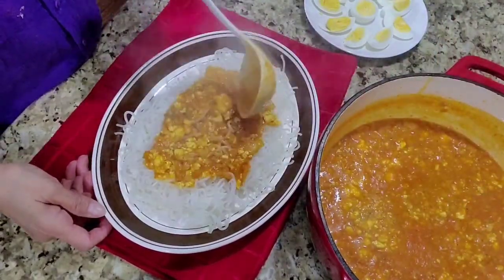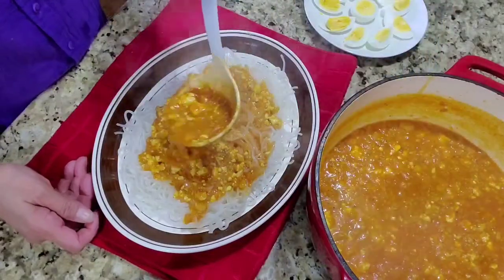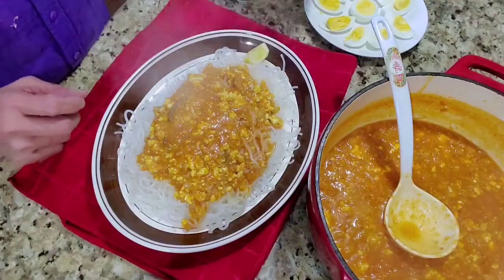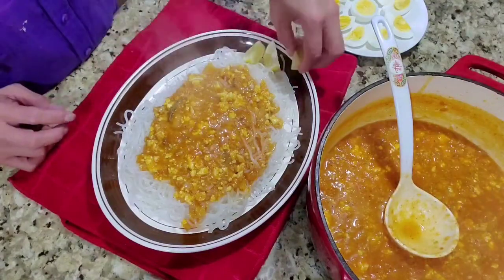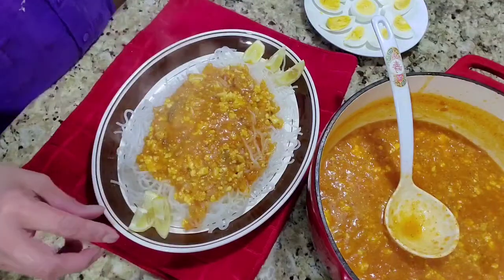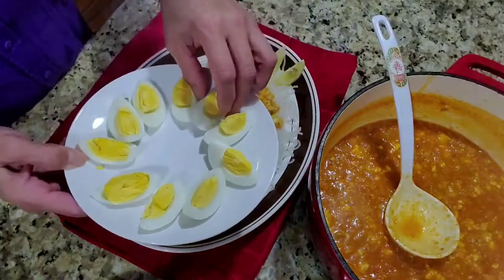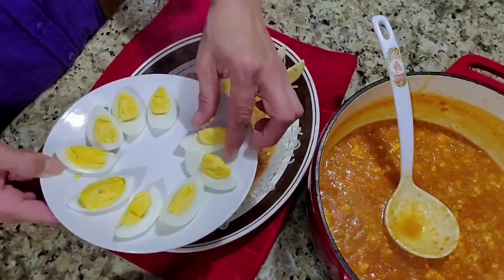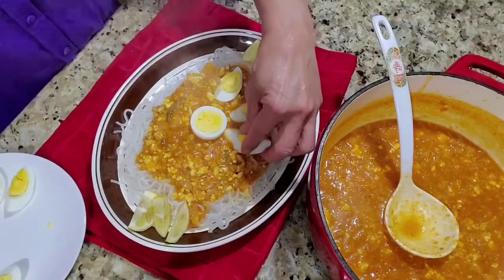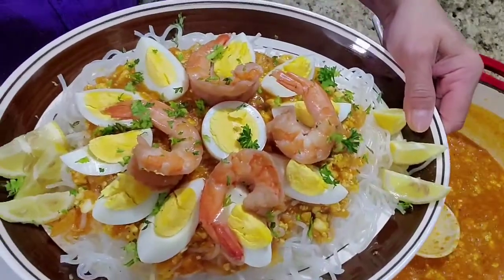Or you can just mix it in. Add lemon — I love lemon on my palabok. If you haven't tried it, try it, it's really good. And some of our eggs that I sliced. Look at that, it looks so good!